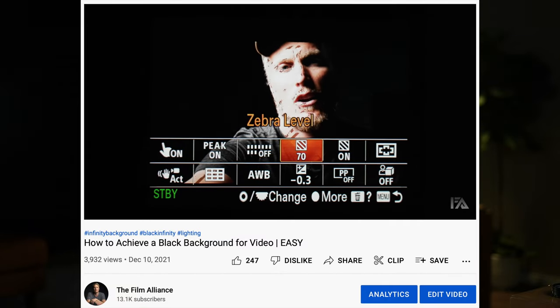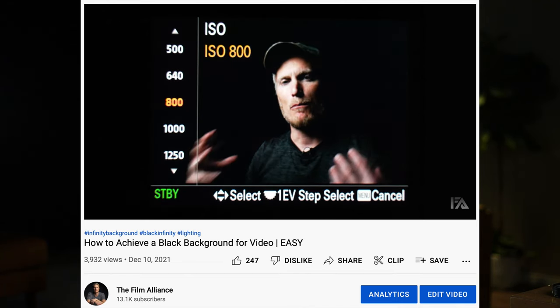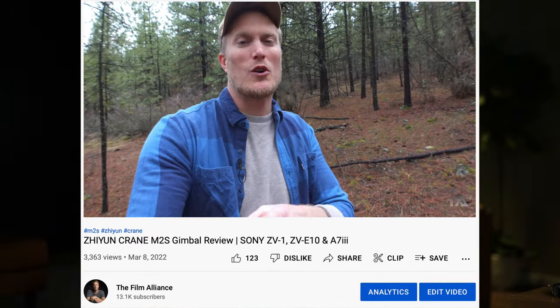Tip number four is for those of you doing interviews, vlogging, or any shot where you're shooting another human being. Turn your zebras on and set them to about 70 — that's the sweet spot. Expose to make sure there are no zebras on the skin and your skin will be perfectly exposed. Without zebras, skin can be overexposed or underexposed, and if underexposed and you try to fix it in post it just looks grainy. Once you set zebras to 70, skin tones come out perfectly with very minimal post-production work.